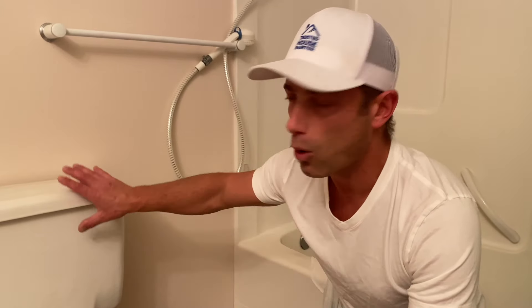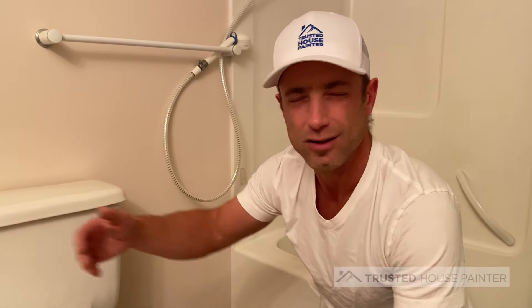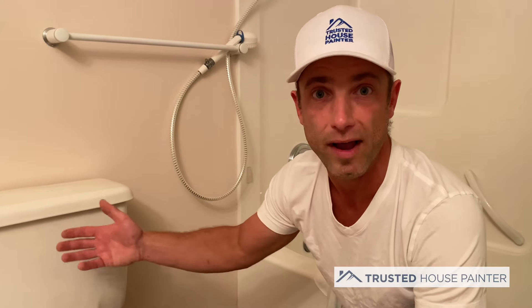Like most painting projects, you want to do the prep first. This tank holds water and it can sweat — most of these tanks do sweat — and therefore there's moisture behind the toilet. You want to make sure you clean behind there because there's a lot of grime, dust, and debris that gets caught behind it. Plus, a lot of painters don't paint behind the toilet so it's usually not done right. So the first step is cleaning behind the toilet.